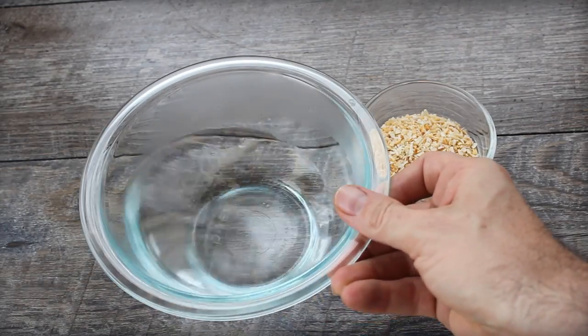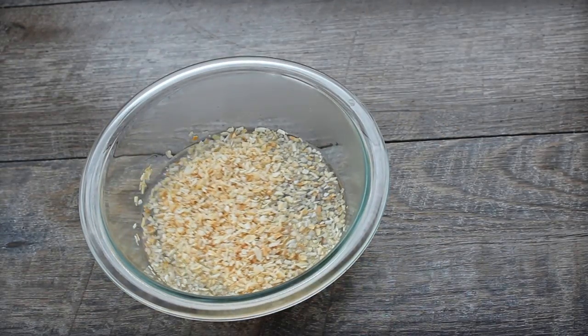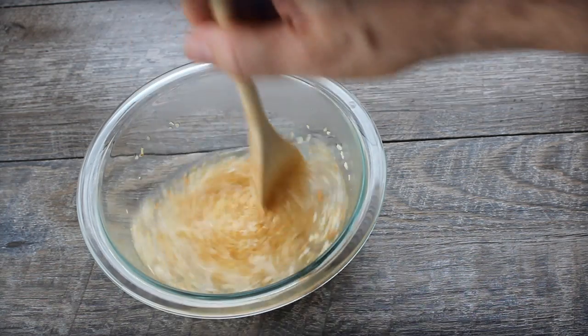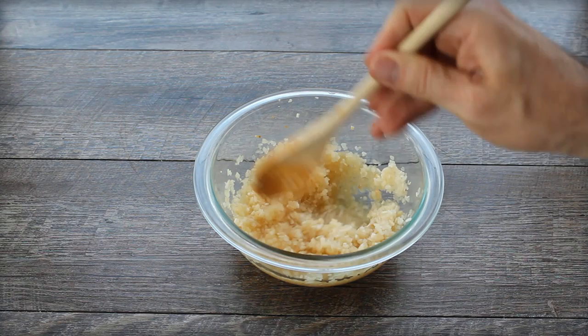Here's the secret to making them taste like a White Castle: it's granulated onion — dehydrated onion. You take about a half a cup, put it in some warm water, and rehydrate those onions. It can be kind of watery, and you're going to use that to steam the buns and the burger.